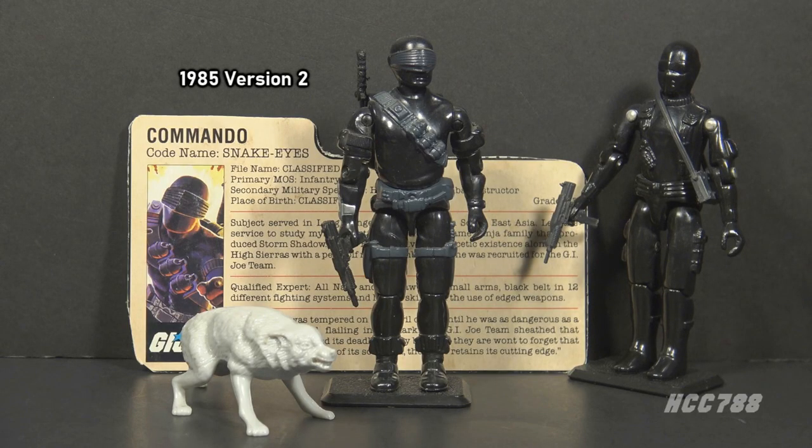Version 2 was released in 1985. This is the most recognized and replicated design. This version has the visor, a sword, and the wolf companion Timber. No later vintage versions of Snake Eyes included the wolf.